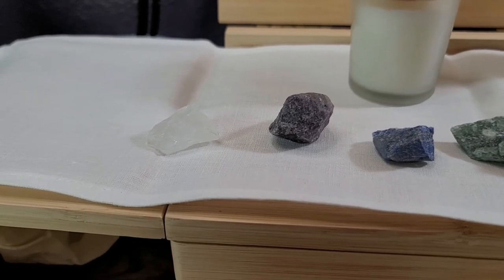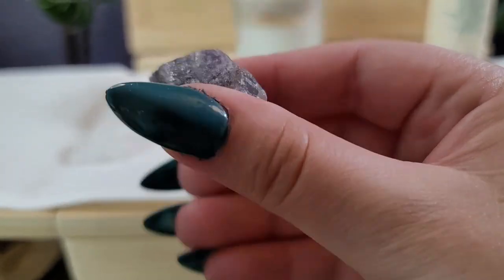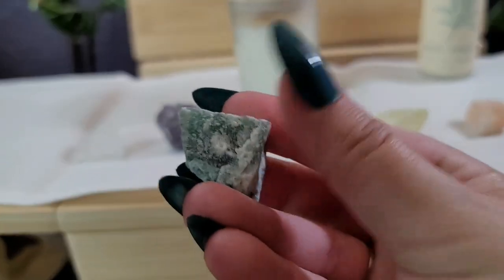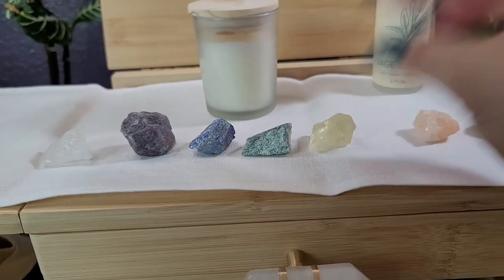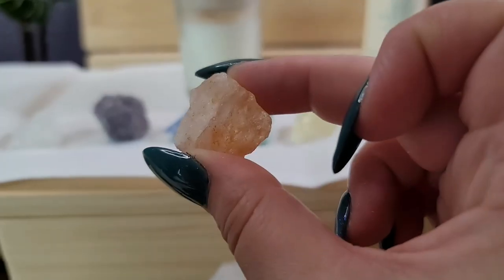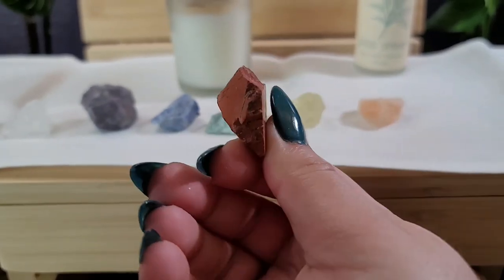There are crystals for chakra points as well as any other workings you want to do. They're all raw and not polished, which is kind of awesome. We have clear quartz for the crown chakra, amethyst for the third eye, lapis lazuli for the throat chakra, green aventurine for the heart chakra — and I imagine they'll all look different since they're raw cut. Then we have citrine for the solar plexus, himalayan salt for the sacral chakra — that was a new one for me — and red jasper for the root chakra.